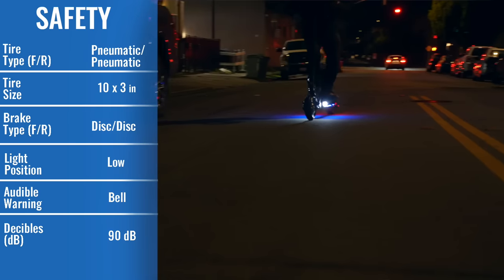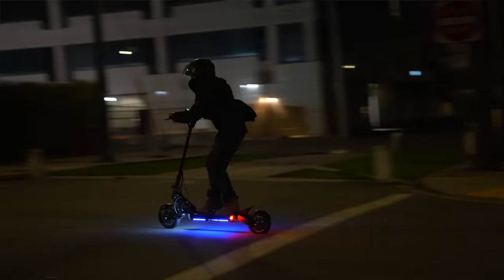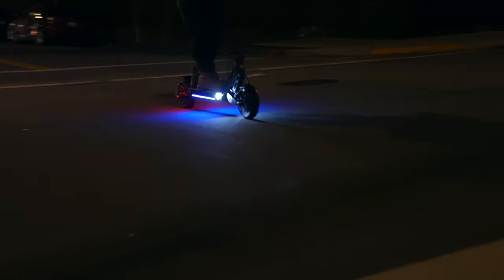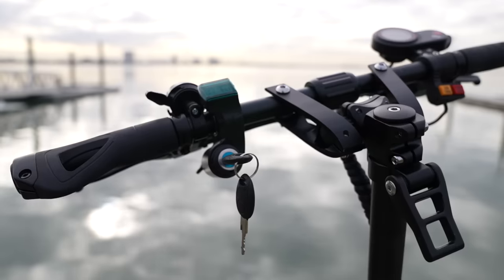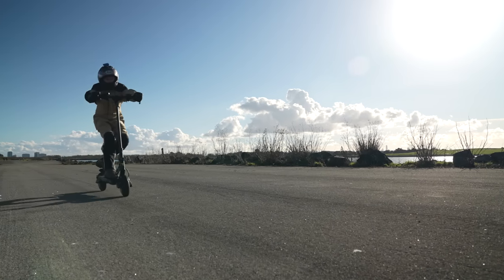The Ghost has stellar, bright, deck-mounted headlights, taillights, and swag lighting that catches eyes for all the right reasons — people will see you coming, and you'll look cool as you do. With a handy bell, a key start ignition for security on the go, and those super effective brakes, it's hard to find a better packaged value than the Ghost.